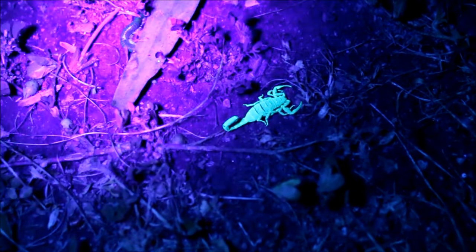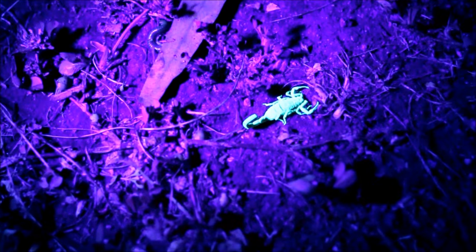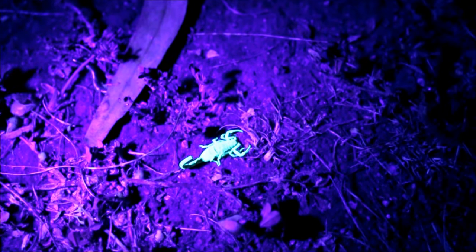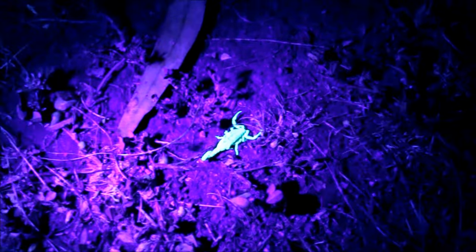But do you know how the scorpion gets his food? By his nippers? No — see that big tail at the back? He puts poison on them — he envenomated them. He has venom in his tail. So he grabs the food with his nippers and then reaches that big long tail over the top of himself and goes bang, envenomating his prey — usually ants, flies, insects and stuff like that. He doesn't want to eat now because we're probably scaring him.